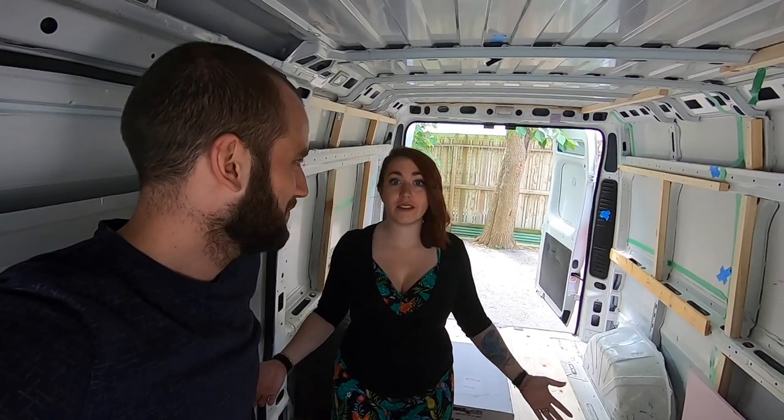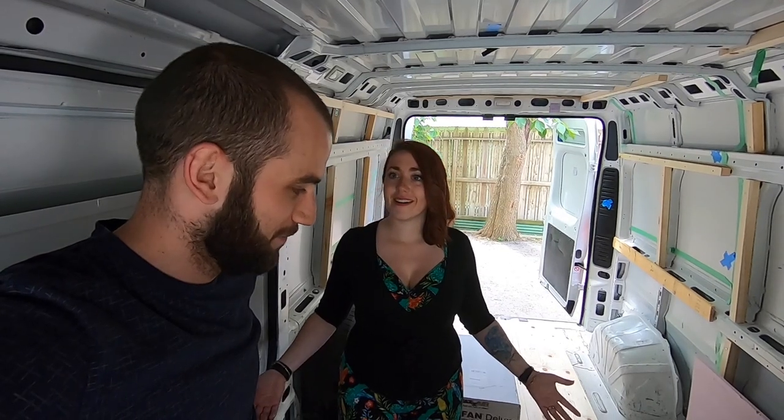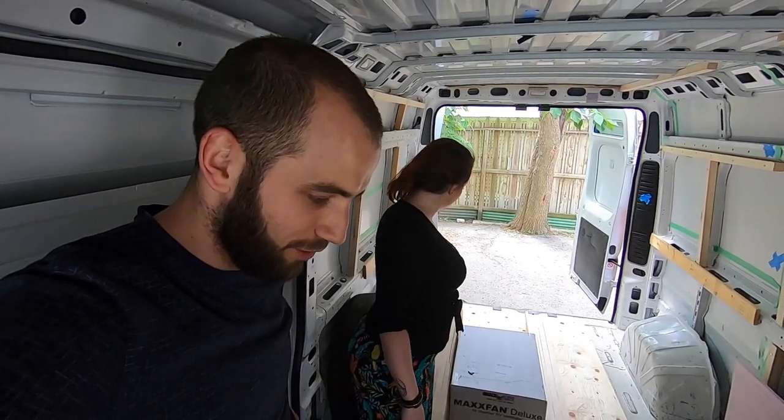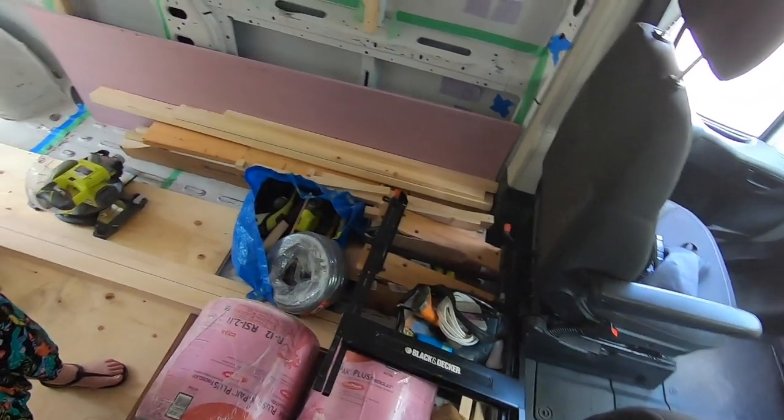So we're gonna start, but first we need to clean up a little. The van is a mess because we keep adding more stuff into it, so all this has to go.